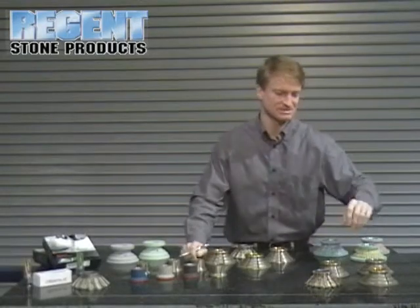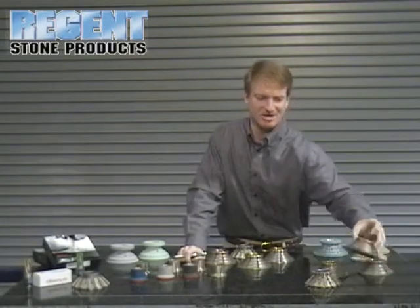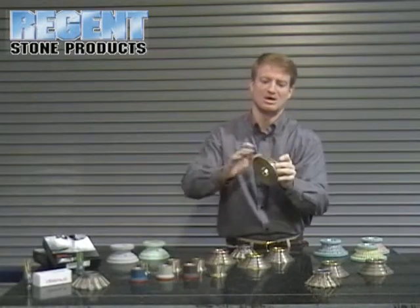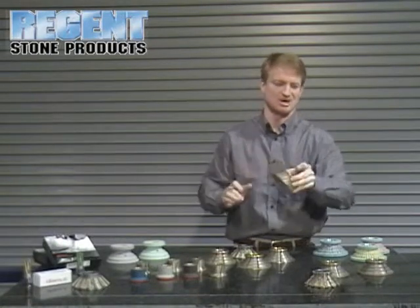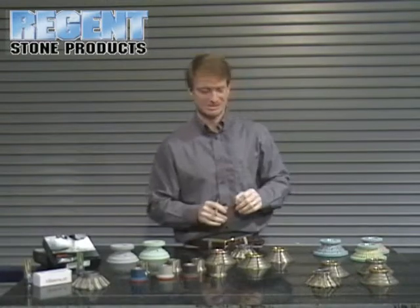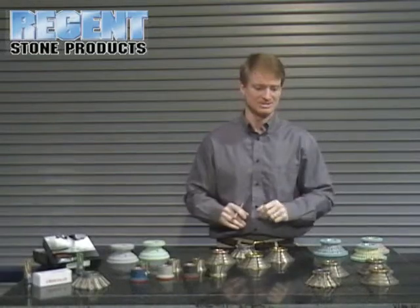Another thing that separates Diamond from the others is a very fine position four wheel. This position four wheel starts past the honing process, which is where most manufacturers leave off. It starts the polishing process, leaves a better polish, and in the long run can actually reduce some of your polishing wheels during the whole process.